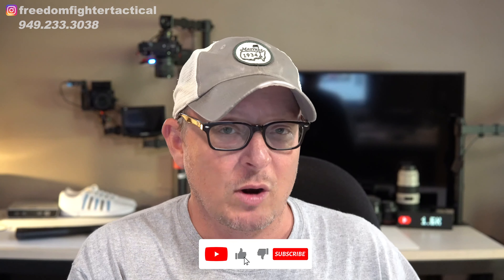Be sure to subscribe to the channel, click the like button, and leave me a comment below. Head over to freedomfightertactical.com for all the Benelli accessories you could ever dream of — get on the email list over there. We are an authorized Benelli dealer and we get all sorts of goodies from them from time to time. Email me at freedomfightertactical@gmail.com. I look forward to seeing you in the next video. Take care folks and have a great day.